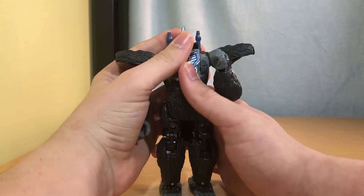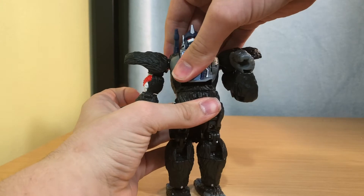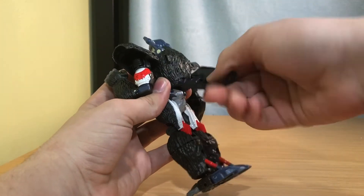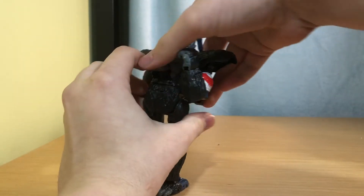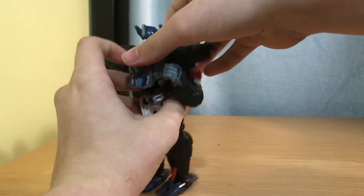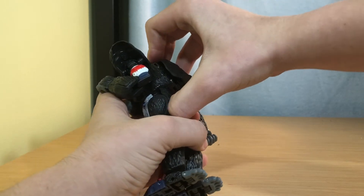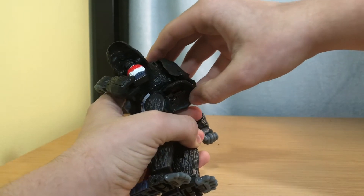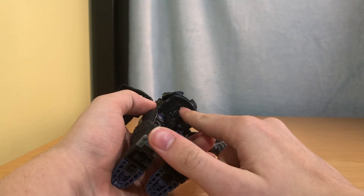Bring his arms back, then bring this up, twist it, and peg it in up there. Twist this around, kind of get in there — and there you go. This also has a blast effect port, so you can have his Prime jets and he can be flying. I don't have any blast effects on me right now, but yeah.